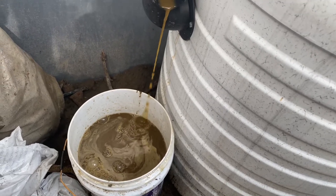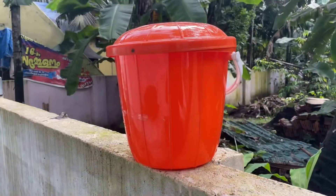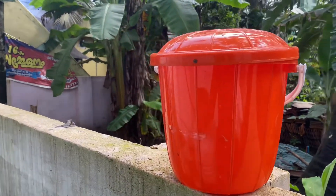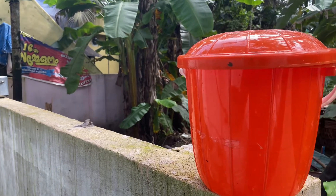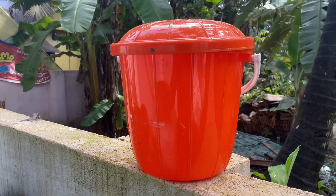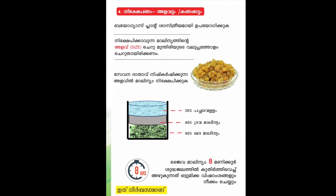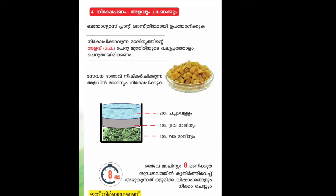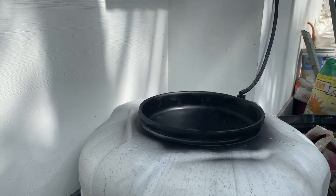Now we have a lot of slurry and the slurry is almost done. Here we have a small bucket of water, and we have 40% of water and 20% of water. I'm going to put it in the bag. I am going to put the oil on the side of the pan.